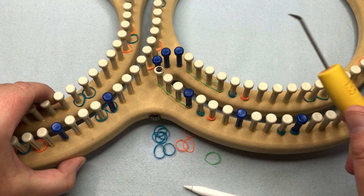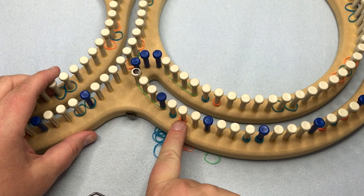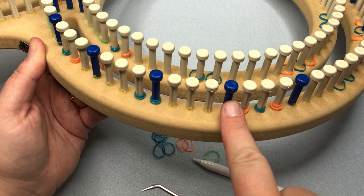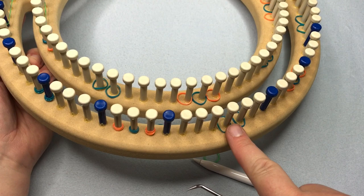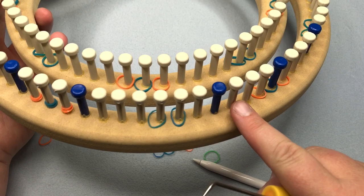Once I'm sure the markers are in the right spot, I pull on them with my loom pick, twist, flip, and push down to double them over so they stay. Then after this blue, count five and put on two blue, count five and put one blue, count five and two blue, count five and single blue. Once you've done all of it, double check your numbers and then lay down all your double oranges.